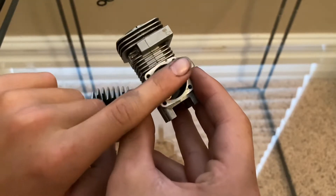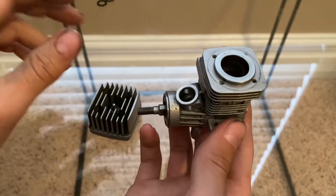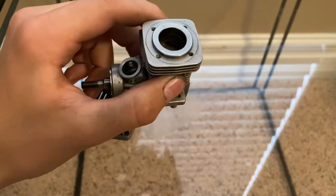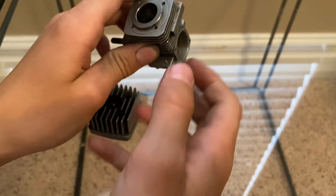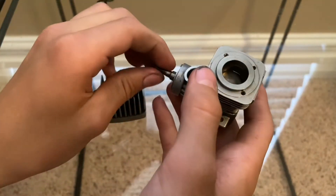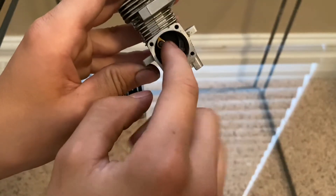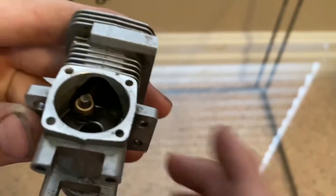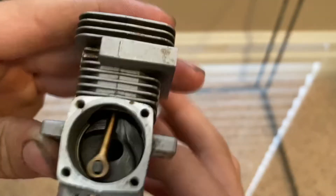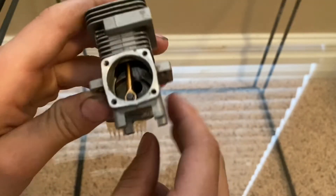You'll have your flywheel and your clutch. So how does it work? When you pull your pull start or activate your starter, that connects to this little tab on here — unless it's a bump start, then it connects to the flywheel — and it spins the motor over really fast so that it can start.